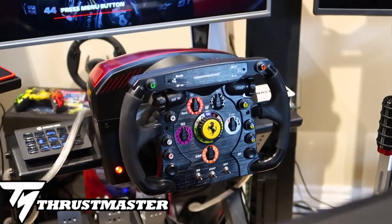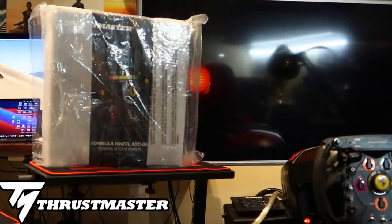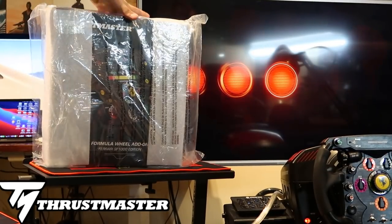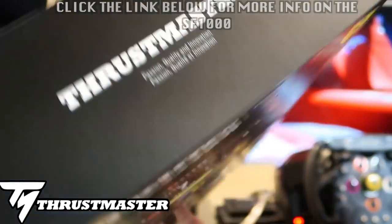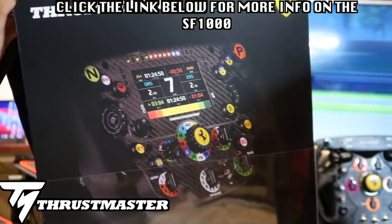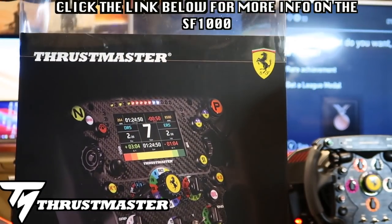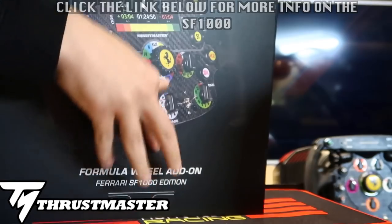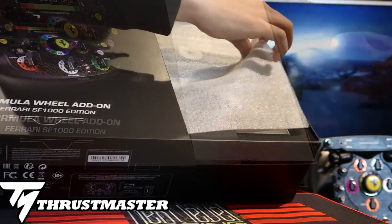What is going on everybody, welcome back to the channel! Today we have the brand new Thrustmaster F1 SF1000 edition - this thing is absolutely wild. Huge thank you to Thrustmaster for sponsoring today's episode and our first debut with this product on the channel. This is extremely rare, it's out of stock at the moment - I'll leave all the links down below to learn more and pre-order or purchase one when it becomes available.